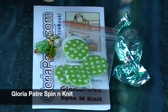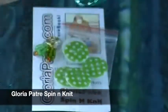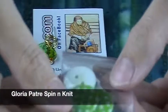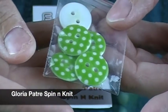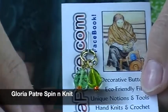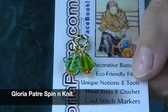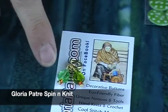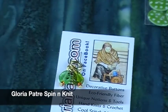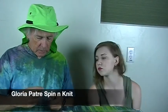Gloria Patry sent us these fun little buttons and stitch markers. The theme is chocolate mint candy — yummy! The little buttons are green with white polka dots. And look at these little stitch markers — they're like a little glass leaf, so pretty. This video doesn't even do them justice because they're so sparkly in real life. There's a little mint and then a brighter one — they're different shades of green.